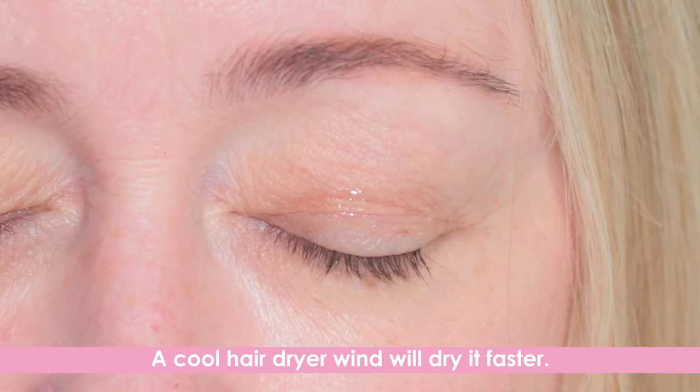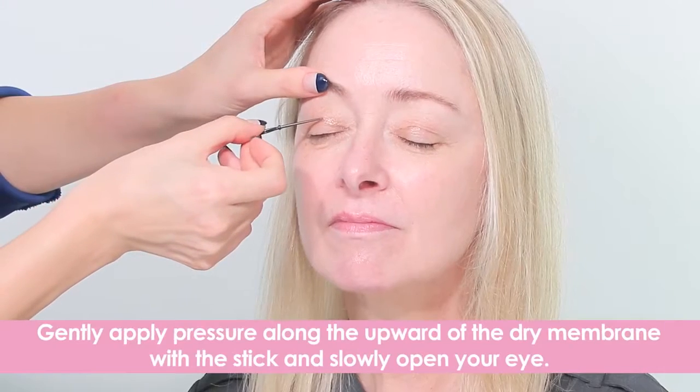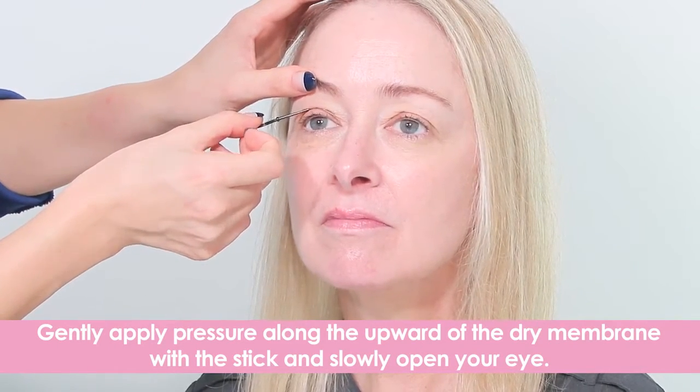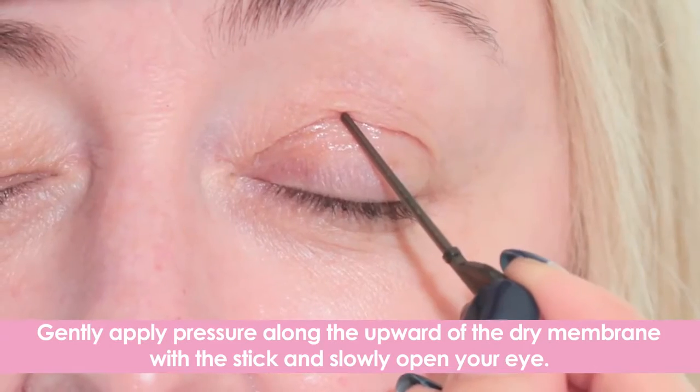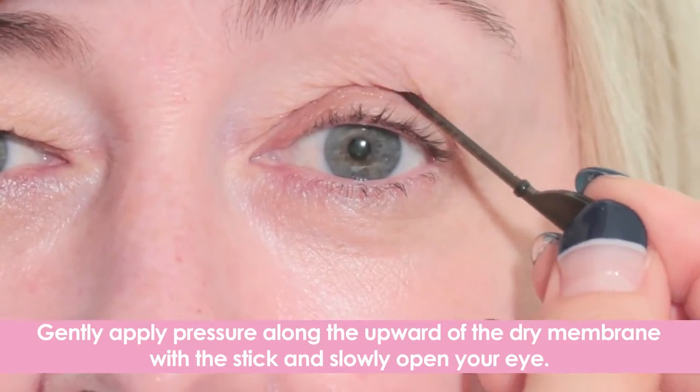A quick tip: a blow dryer's cool air can help dry the liquid faster. After the liquid gets completely dry, gently apply pressure along the upper of the dry membrane with the stick. Slowly open your eye to complete the lifting effect.